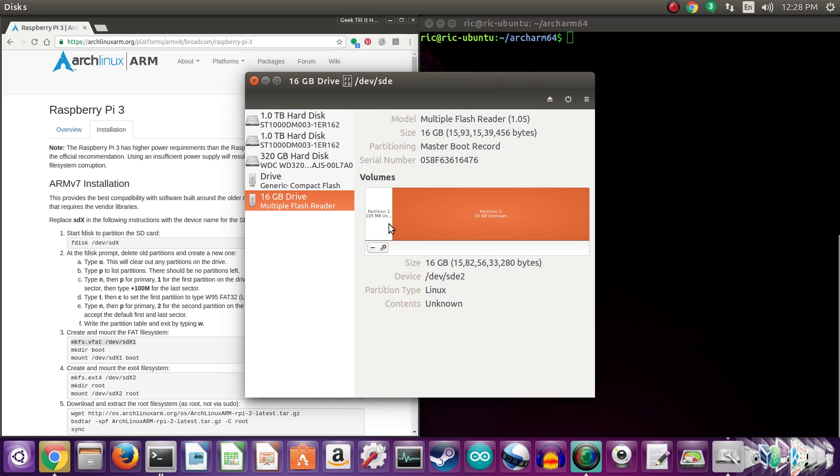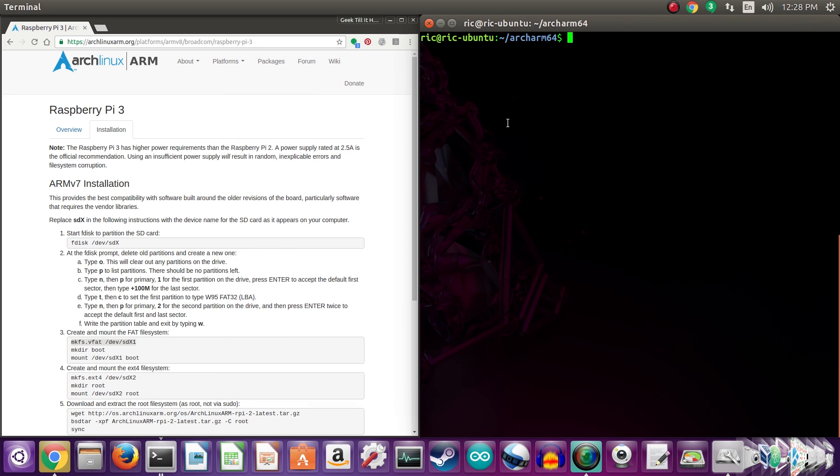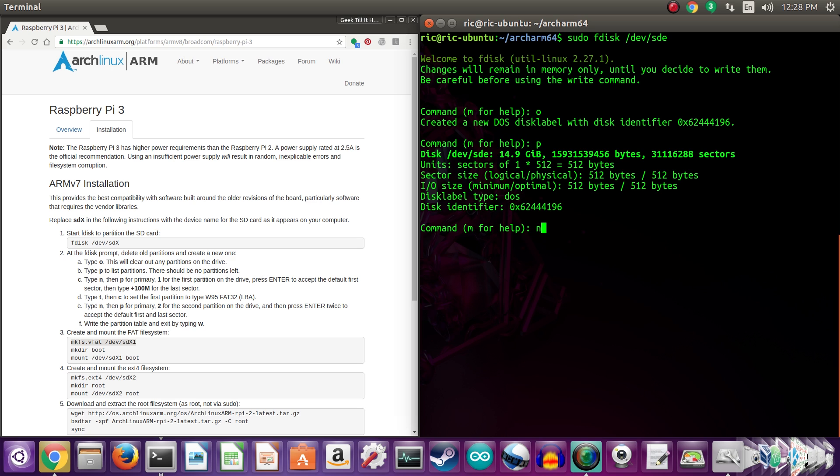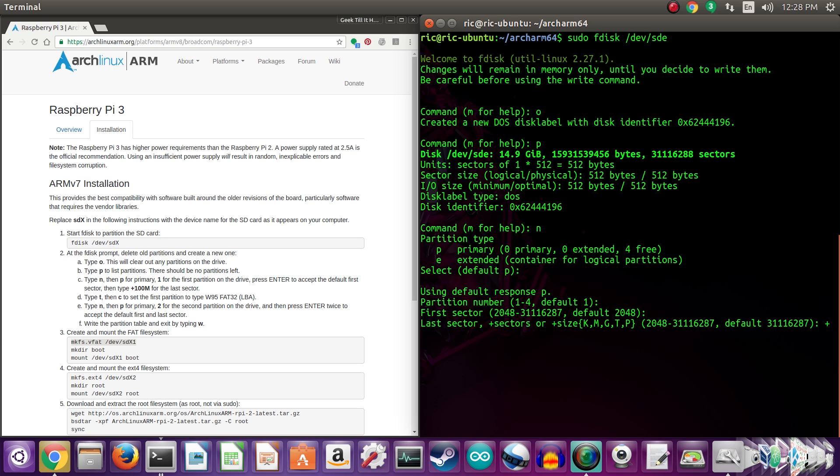Now I'll leave you with the installation walkthrough. The installation is pretty straightforward, but you will need a Linux computer to actually install it on your SD card, as there's no single image you can flash onto an existing SD card. I hope you guys liked this video — please like, share, and subscribe, and I'll see you in the next one.